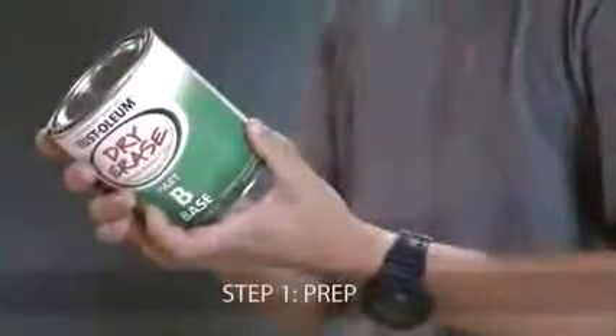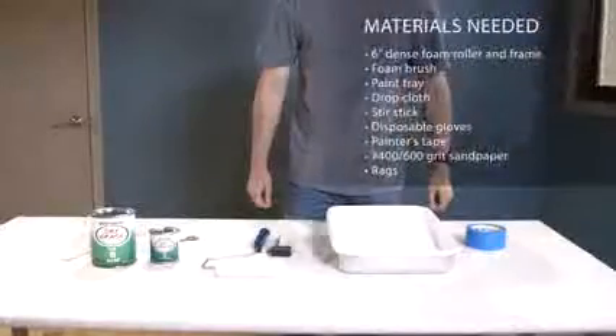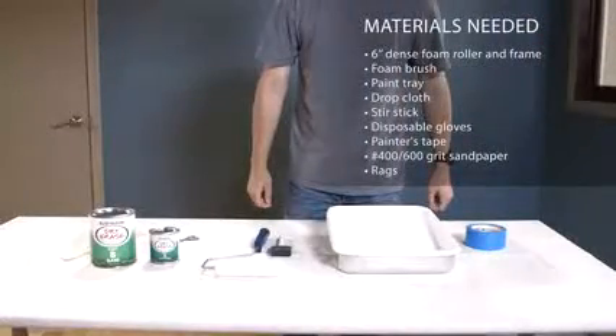Before you begin, be sure to read all directions thoroughly. To get started, prepare your work area. Thoroughly clean the area with soap and water. Rinse and let dry. Use painter's tape to mask your coverage area before moving on to the next step.